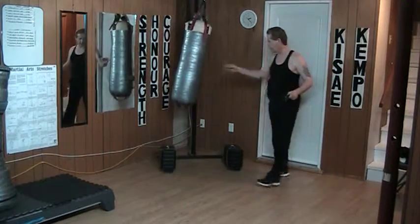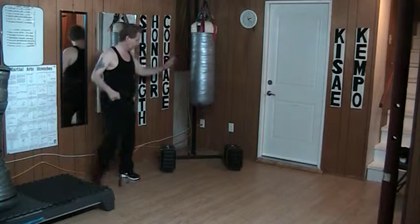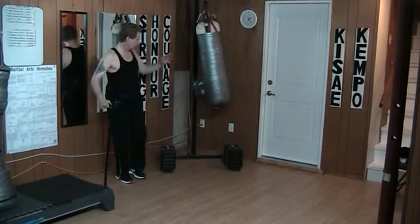I'm driving the outside edge into my target. Same thing going the other way — feet together, measure, and back. I simply step, kick, and back.